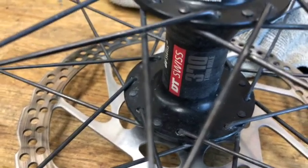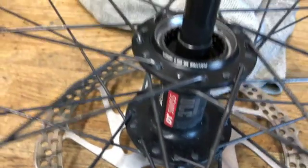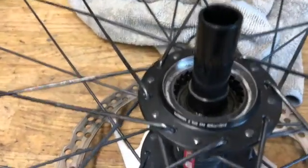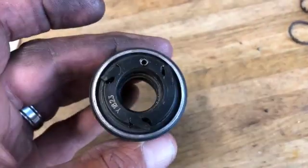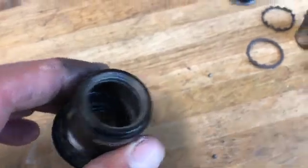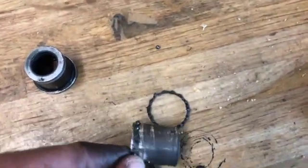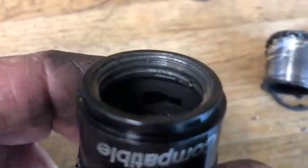I was working on this bike the other day; it had a DT Swiss 370 hub which uses a three-pawl system instead of the typical DT star ratchet — the double ratchet rings. You can see the three pawls there. This is an XD freehub body. The bearings were especially shot — the outer one was totally gone. You can see the end cap, the spacer between the bearings, and the remnants of the bearings themselves.